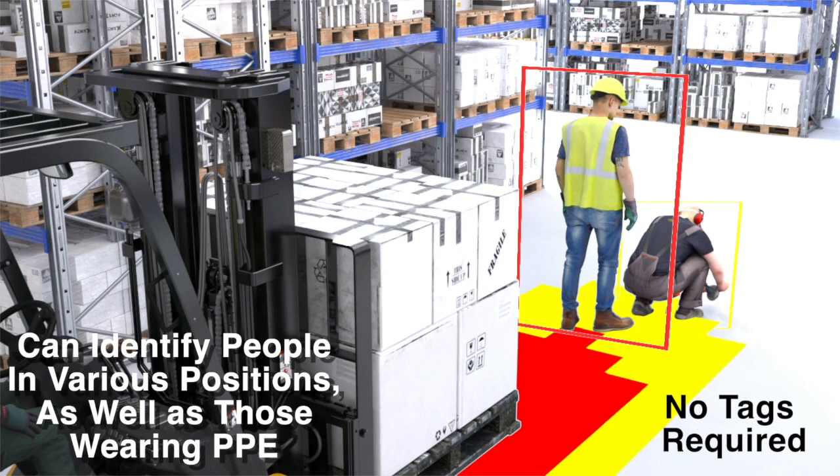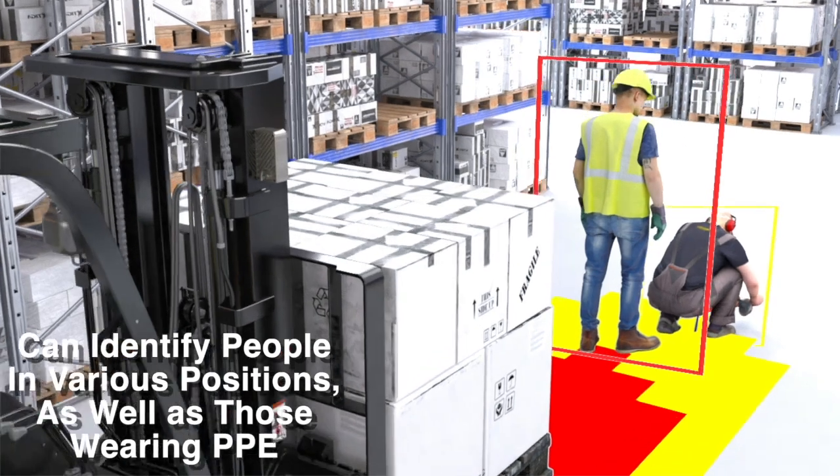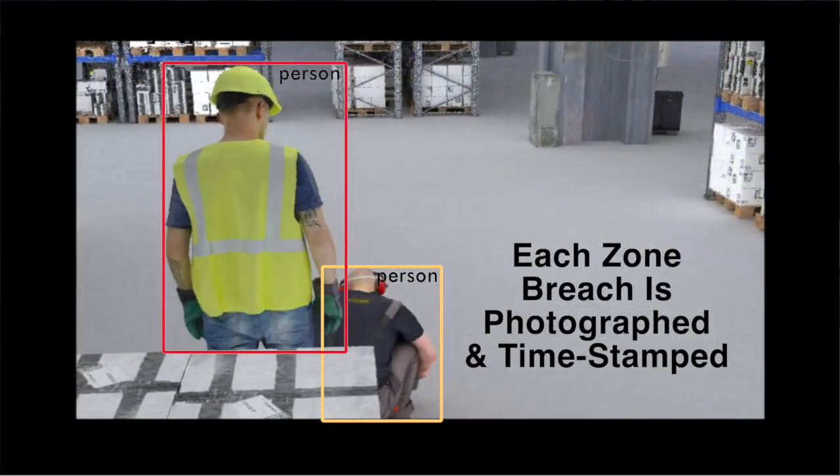Omnipro can identify people in various positions including standing, sideways, crouching, kneeling, and partial view, as well as workers wearing PPE. Each alert zone breach is photographed and time-stamped.